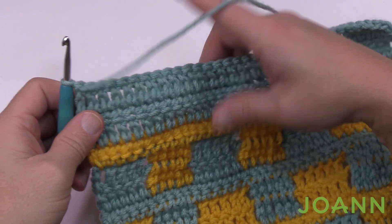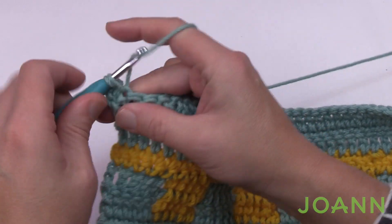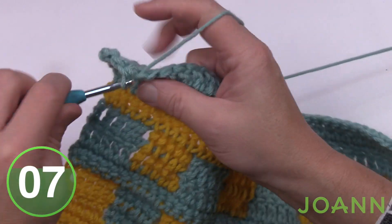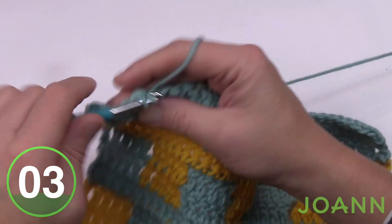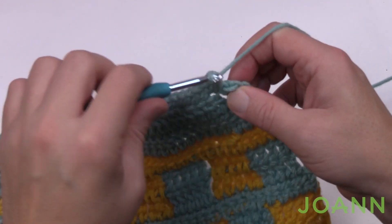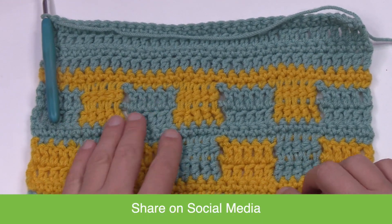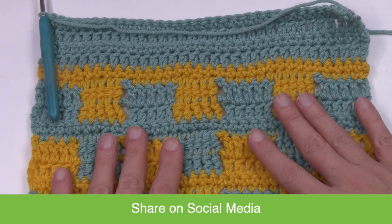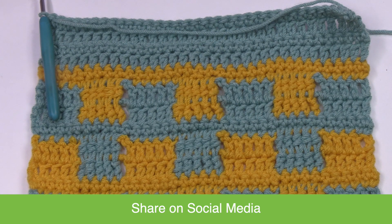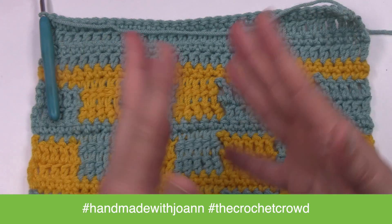Row twenty-four is the final row for week number one of the Geometry Lessons Crochet Blanket. Just chain up one and apply one single crochet in each stitch — then put your work aside and I'll see you next week. This is where I'm going to ask you to hold. I'll see you next time as we continue our lessons with the waterfall stitch and the Geometry Lessons Crochet Blanket. Make sure you share your progress on Facebook using the hashtags HandmadeWithJoanne and TheCrochetCrowd. See you next week!